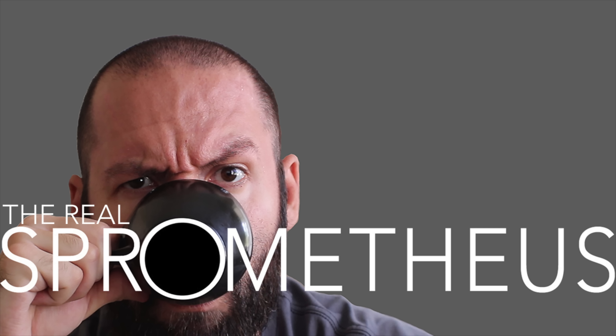Hit that little bell button for notifications of new videos posted every Friday. Check out my Instagram at Sprometheus for content throughout the week, my blog at sprometheus.com, and as always, stay caffeinated.